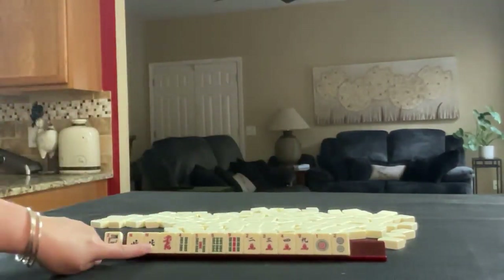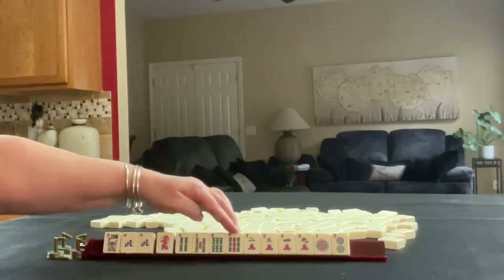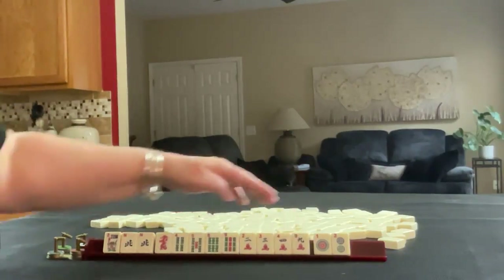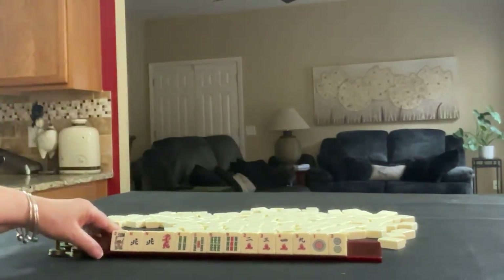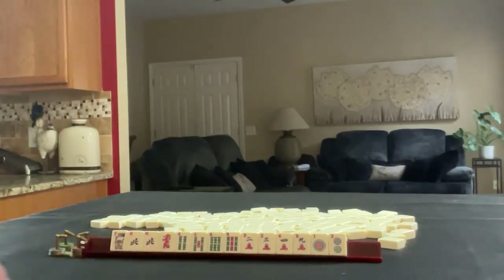We have a flower, a pair of Norths, red dragon, 4, 5, 6, 9 in bams, 2, 3, 4, 9 in cracks, and a 1, 2 in dots. If these were your tiles, what would you focus on and what would be your first pass?